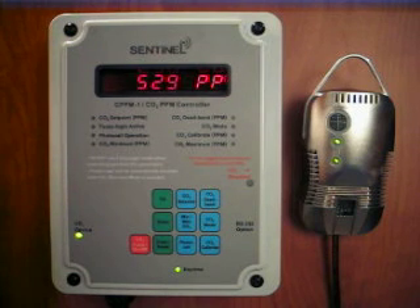The CPPM-1 can control either a CO2 generator or a compressed CO2 regulator. When using compressed CO2, a special function called fuzzy logic provides even more accurate control by sensing the exact sequence required to keep your CO2 level close to the set point.